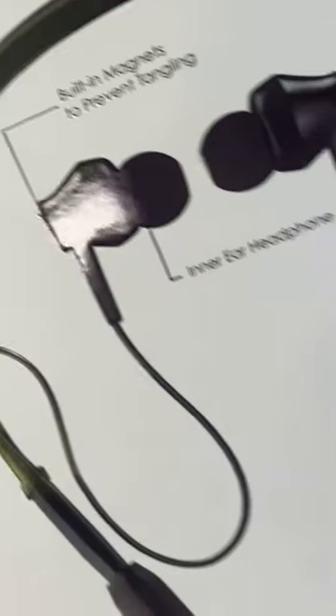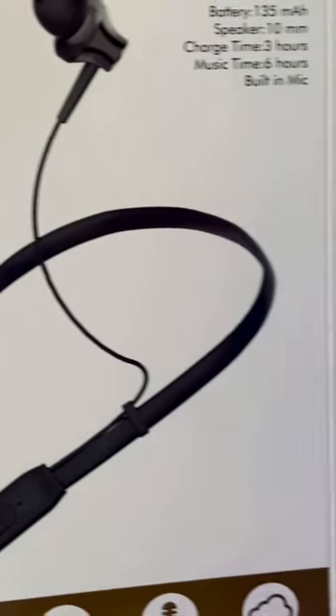When you order these from thedukesuperstore.com, this is the box you're going to receive — it's a beautiful white and silver box. If you open it up, that's going to be the product right there. Those are the Neckbeats. If you open the flap you're going to see some of the specs.